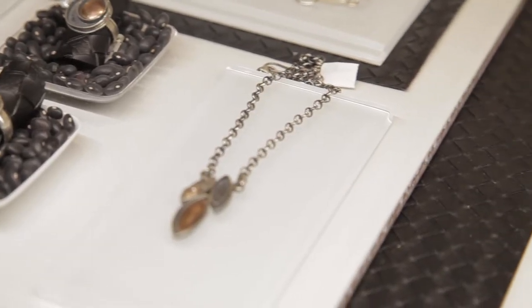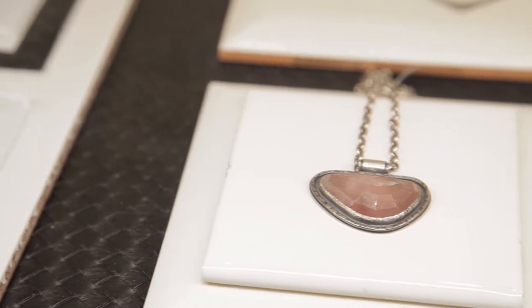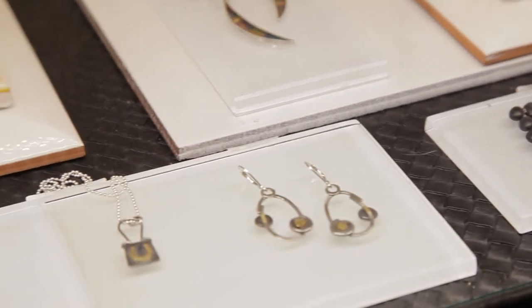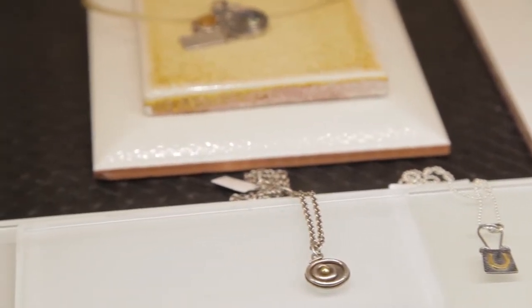I was always interested in art and all my friends in high school were like, oh, you're going to be an artist, I know. And I wanted to defy them. I'd done sculpture, painting, printmaking, everything.